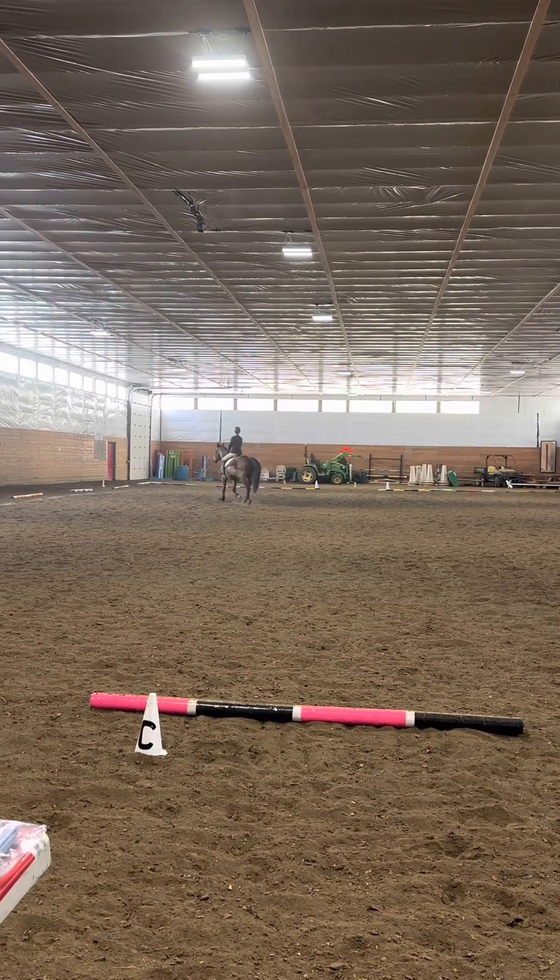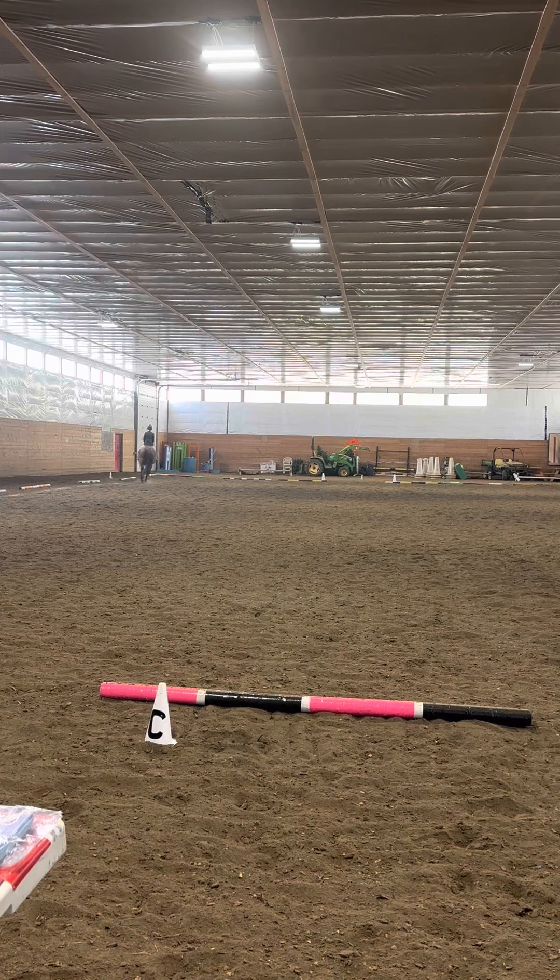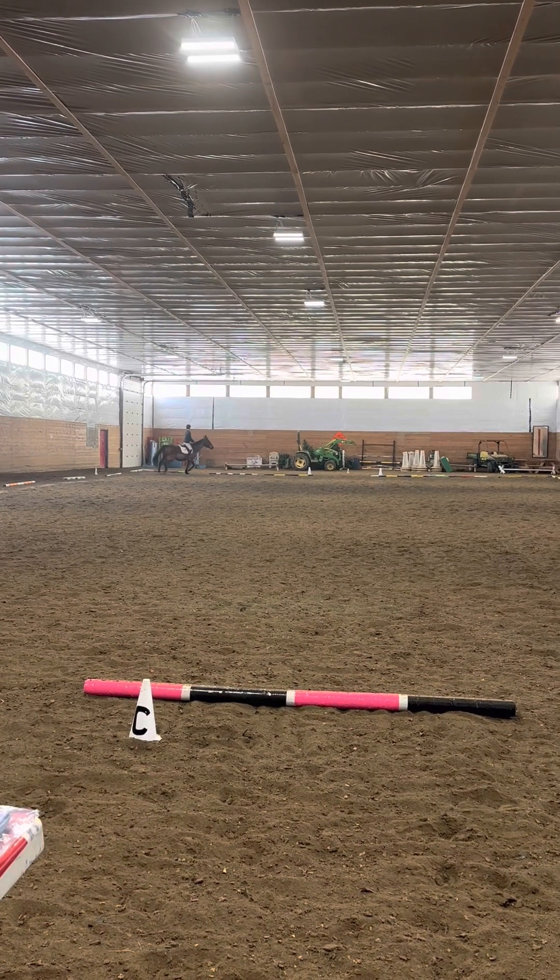Between F and A, working trot. Then at A, circle right, 20 meters in diameter.